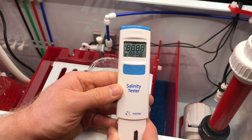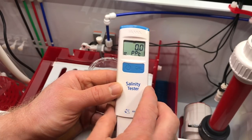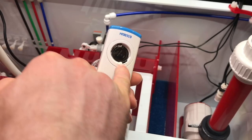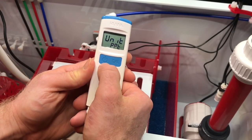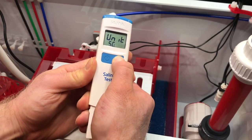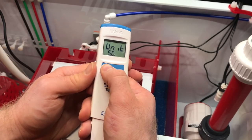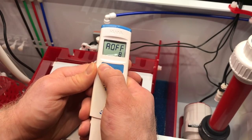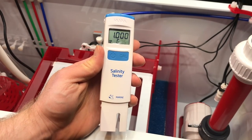Now we're going to go ahead and turn the tester on. By default it is on Celsius and parts per thousand. Take the cap off and there's a little button right down here. We click through to change it to Fahrenheit, and it'll auto shut off in eight seconds. We're good.